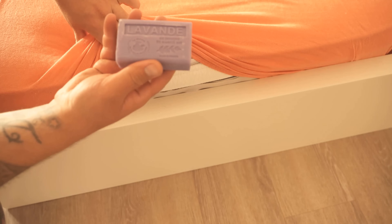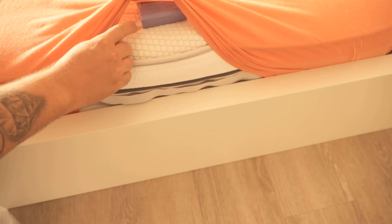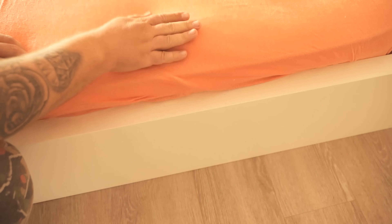All you have to do is put a bar of lavender soap under your bedsheet at the foot end. The lavender has a very calming effect on you, which can make it much easier for you to fall asleep. Therefore it is also very important that it is lavender soap.